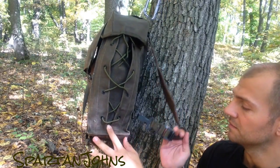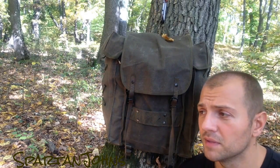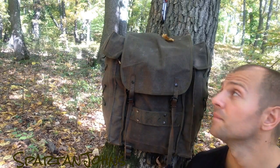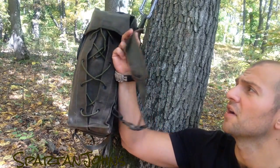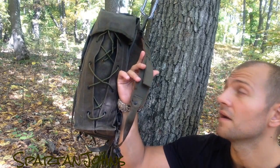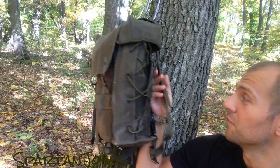Unfortunately the straps are extended to the maximum, so in winter I would probably need to adjust that if I want to wear thicker clothing. But like this it's very comfortable, and even with just a t-shirt on it does not hurt. The straps are not as padded as we're used to with new rucksacks, but these do not hurt my shoulders at all. I'm really, really impressed.